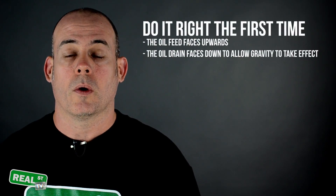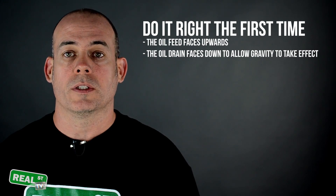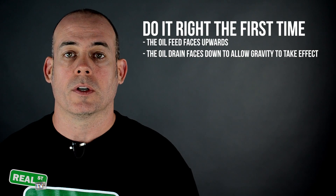To drive the point home: the oil feed faces up, the oil drain faces down. Only gravity is going to return the oil back to the engine, so the drain path needs to be as vertical as possible.